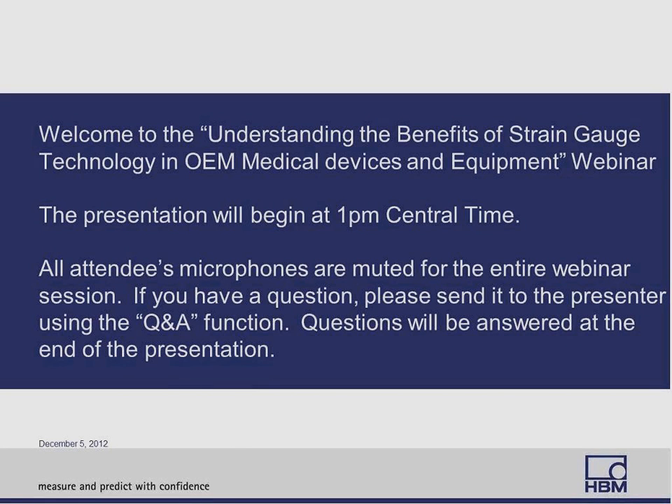Welcome to today's webinar on understanding the benefits of strain gauge technology in OEM medical devices and equipment. Our presenter today is John Pacheco, who has an MS in mechanical engineering from Northeastern University and has been at HBM since 2001.